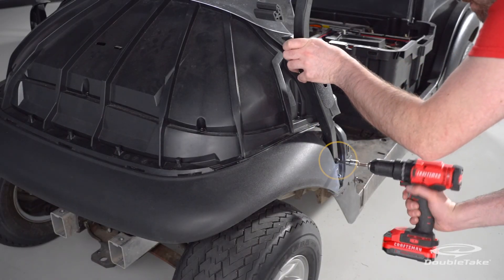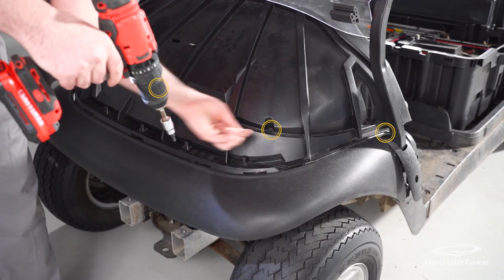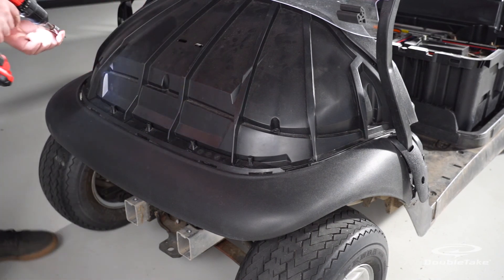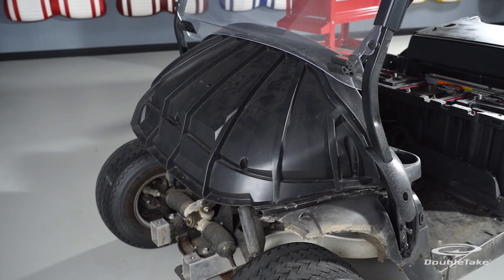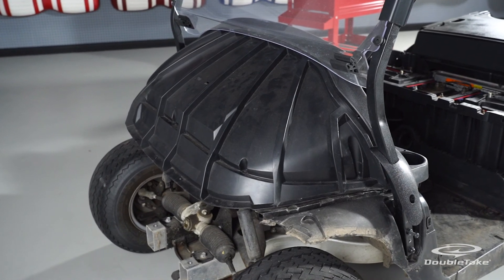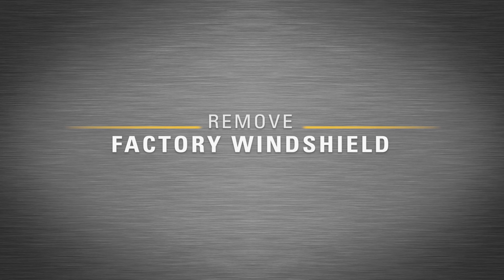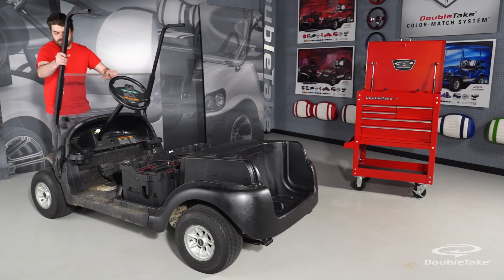Remove the factory fender by first removing all the screws along the fender on the underside of the car. Partially loosen but do not remove the front frame bolts on both sides of the car. Then temporarily remove the screws along the front edge of the inner cowl to help release the factory fender. Remove the factory fender, then use the removed cowl screws to refasten the inner cowl again.